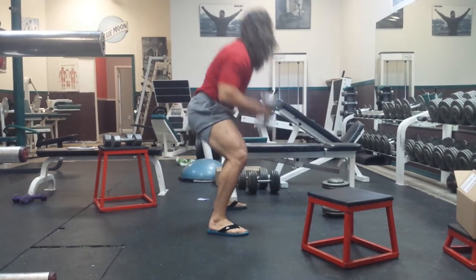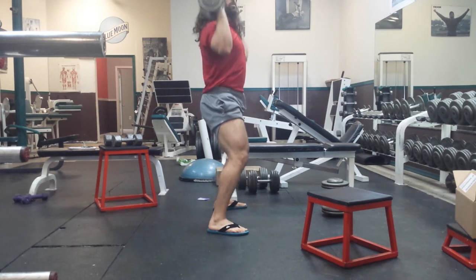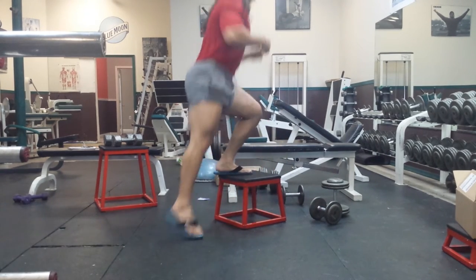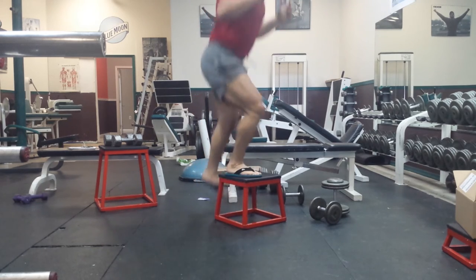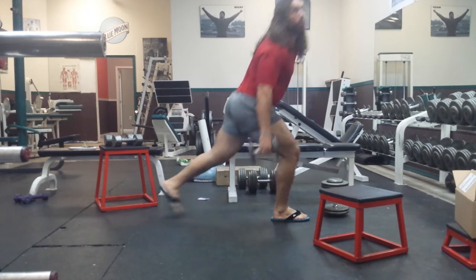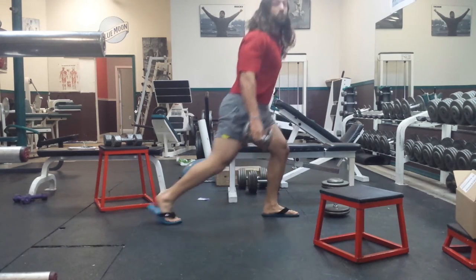Then you're going to stand up, still with the 15's, and do shoulder press with the 15's — 20 of them. When you're done with that, grab the little box right here and do side to side, back and forth, side to side — 20 reps. And then we're going to do backward lunges — lunge backwards, 1, 2, for 20.